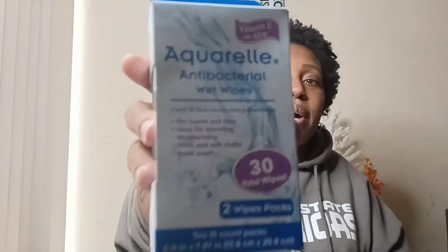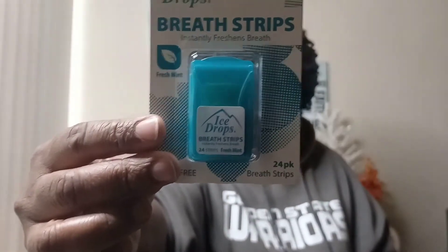My next item is these antibacterial wet wipes. I love these — I keep them in the car and in my purse, ready to go. You get two packs for one dollar, which is a great deal. They're great for cleaning your hands. Then I also have these breath strips, which freshen your breath. Only one dollar and you get 24 in the pack — a great deal.